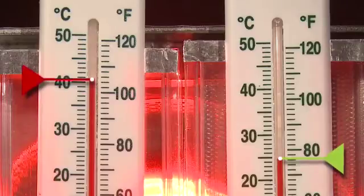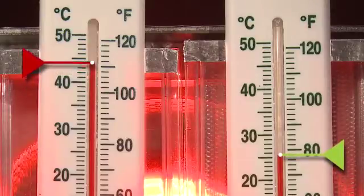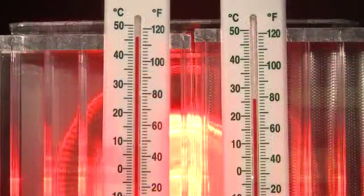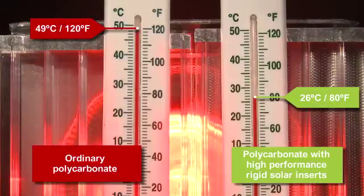More significantly, the temperature on the ordinary polycarbonate continues to rise to beyond a staggering 120 degrees Fahrenheit — 49 degrees centigrade. While in comparison, the upgraded panel is at a comfortable 80 degrees Fahrenheit, 26 degrees centigrade.